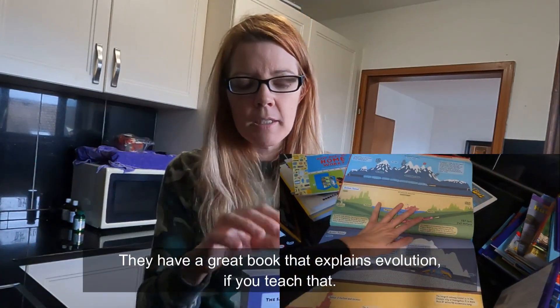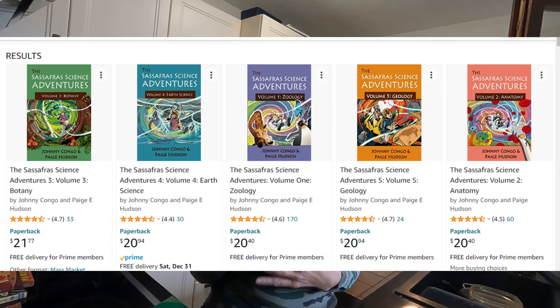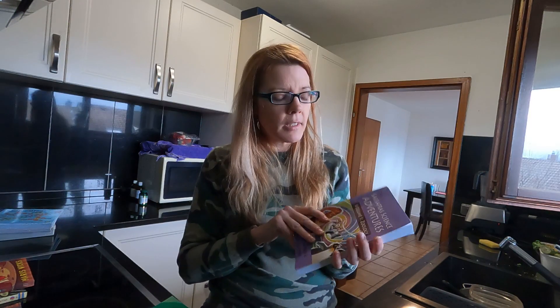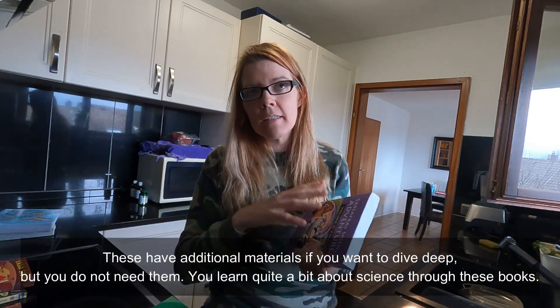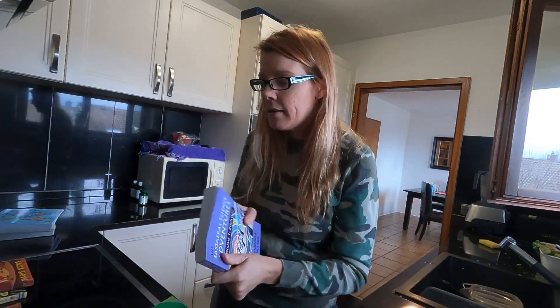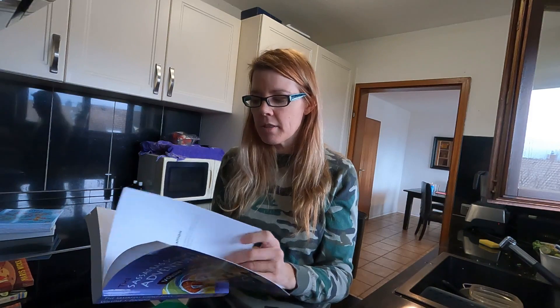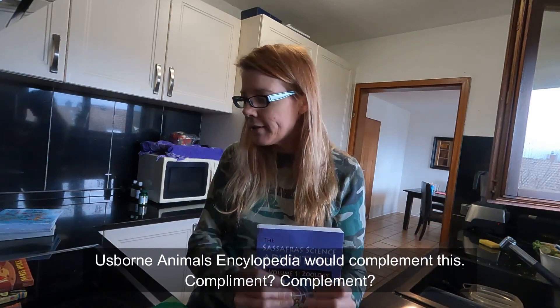Let's talk about a couple of different science curriculums for older children. You can do the Elemental Science series — it's the Sassafras Science Adventures. These kids go on adventures in a bunch of different areas of science. These are good read-alouds and you can print off pictures based on the topic — the table of contents tells you what you're studying that day. They have books in zoology, geology, and five different areas total.